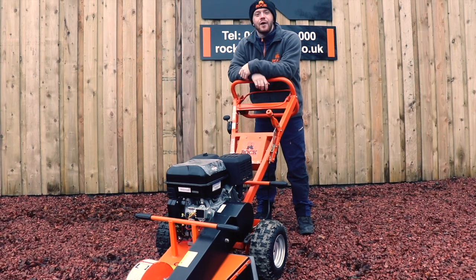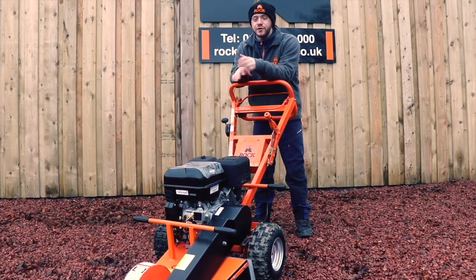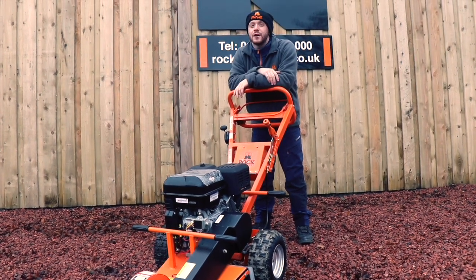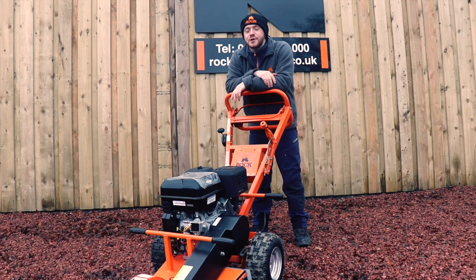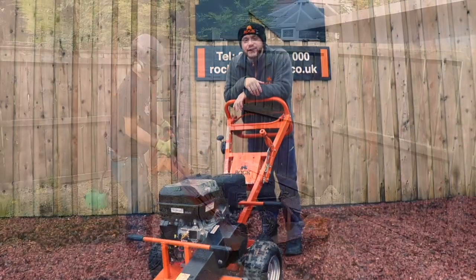James here from Rub Machinery. We get a lot of customer submissions and today I want to show you one about the stump grinder. I am actually not the best operator of the stump grinder, but luckily the guys from Ashboot Tree Surgery are down in Sunderland. So let's see them in action.